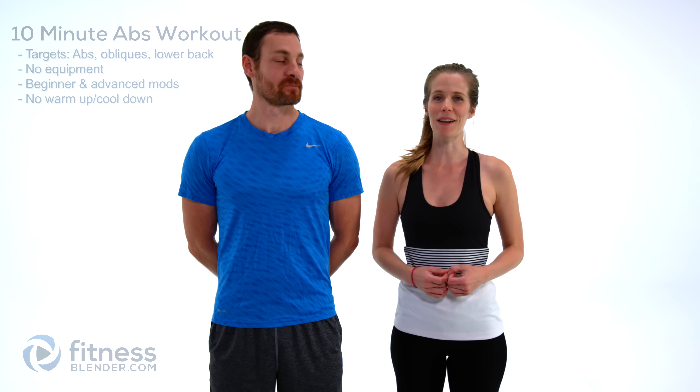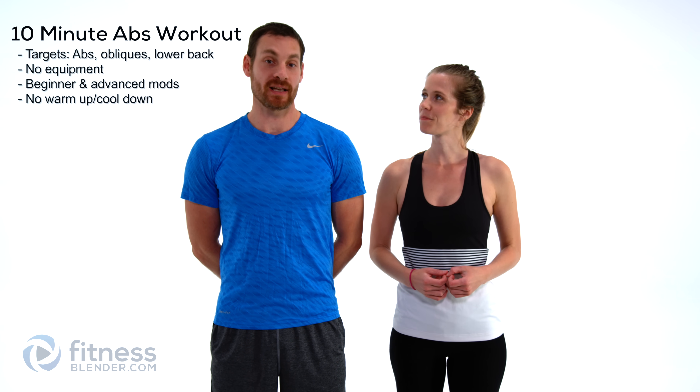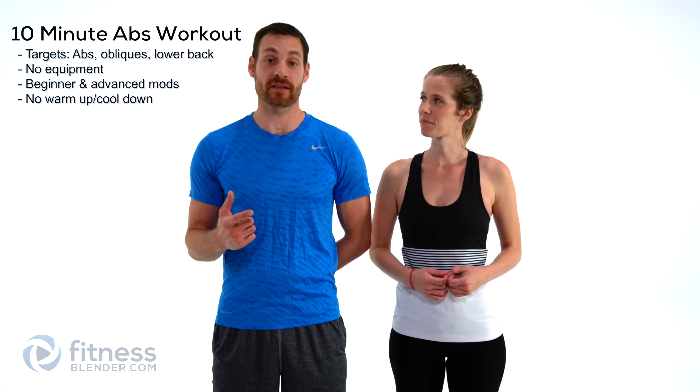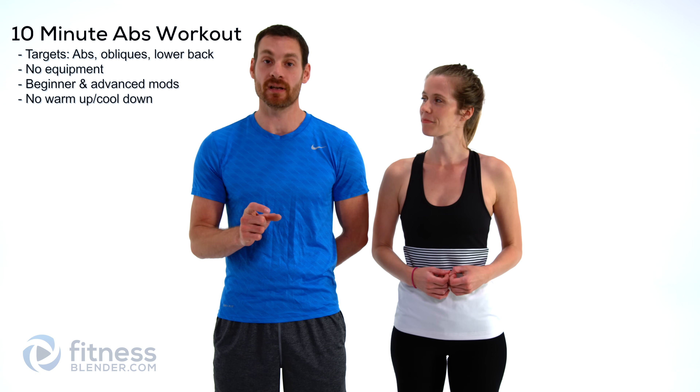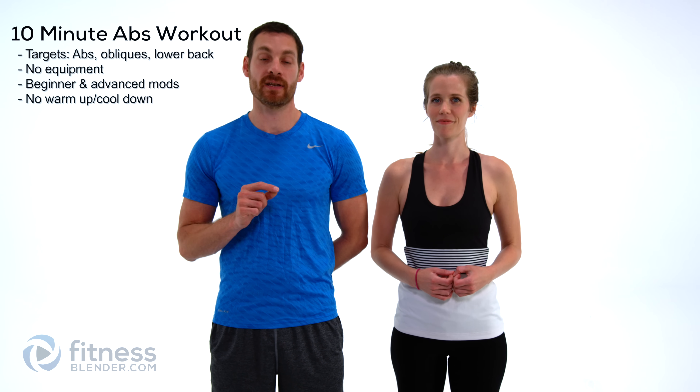Hey guys, it's Kelly and Daniel with FitnessBlender.com and today we have a 10-minute abs workout for you. Each one of these exercises is going to be about 50 seconds apiece with about a 10-second break in between to get you ready for the next exercise. We haven't included a warm-up, so make sure you get one of those in before you get started.